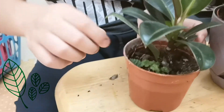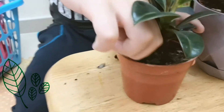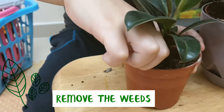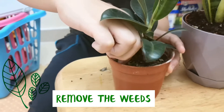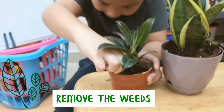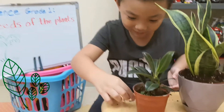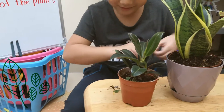And now I'm going to pull the weeds. It's difficult. Okay, got one. I'm going to use this.